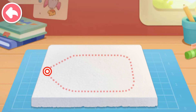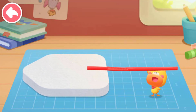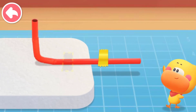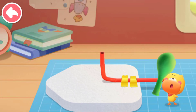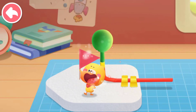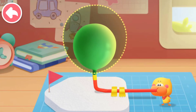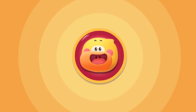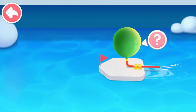Cut out the boat shape. Be careful with your hands when cutting. Put the straw on the foam board. Bend the straw upwards. Put on the duct tape to secure the straw. Put the balloon into the straw. Insert a small flag. Now blow up the balloon. Clip the straw to keep the balloon from leaking. The boat is ready. Let's go! Open the clip to release the air. Look, the boat is moving forward.